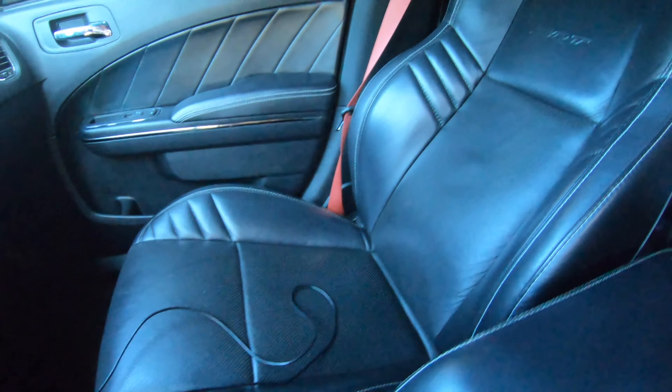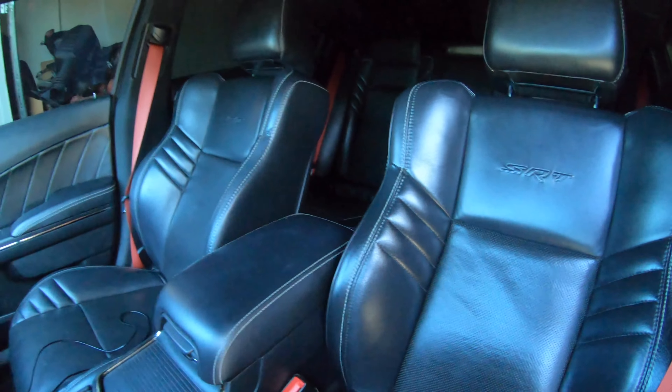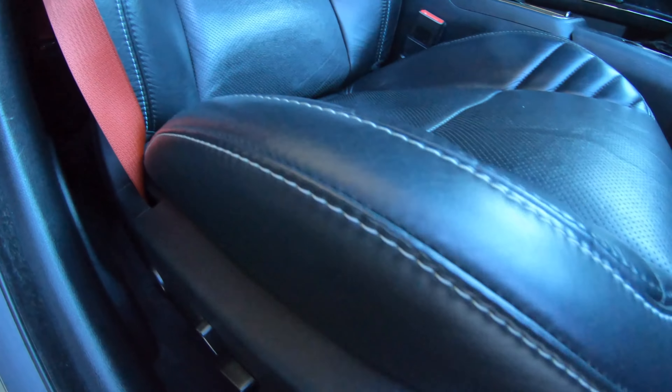If you look at that seat, how dull it is. I'm going to get this one — it makes a big difference. Before... after.